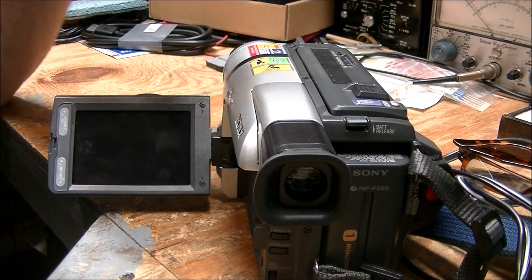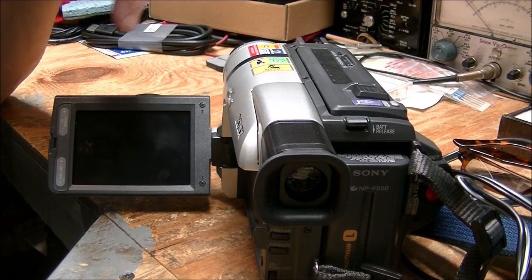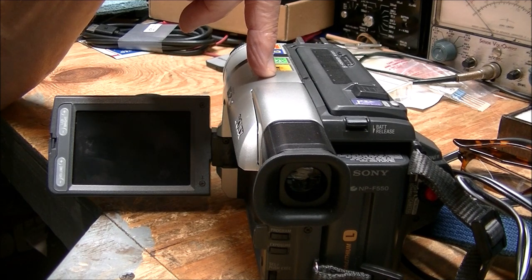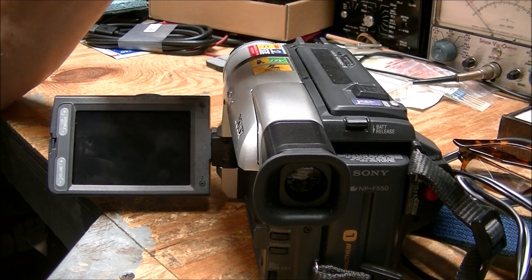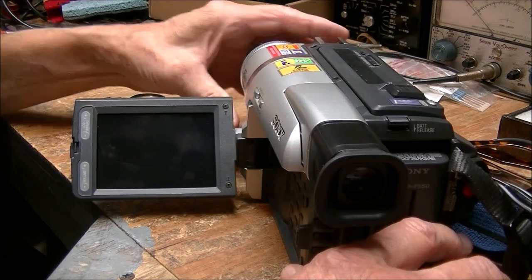There are a few other things on here I want to save, including from 1997 when my shed was all metal, and other things. So what I'm going to do is transfer them.